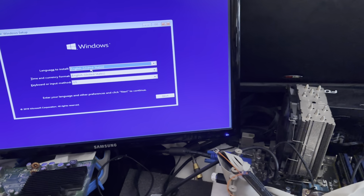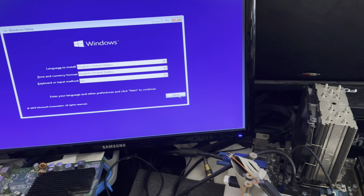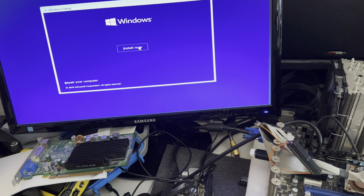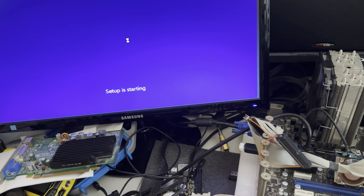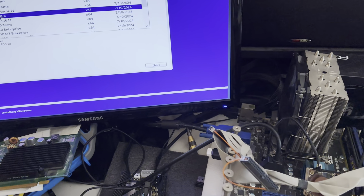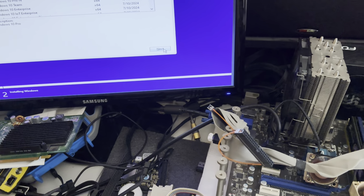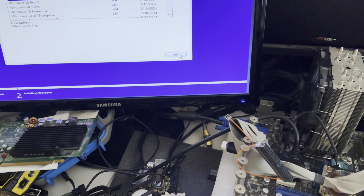I'm going to show you something that you guys probably never seen, because I never seen it either. It's a regular Windows 10 install - well, it's not a regular one, it's a volume license one. Windows 10 Pro.